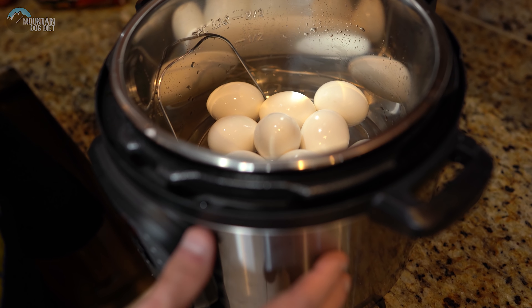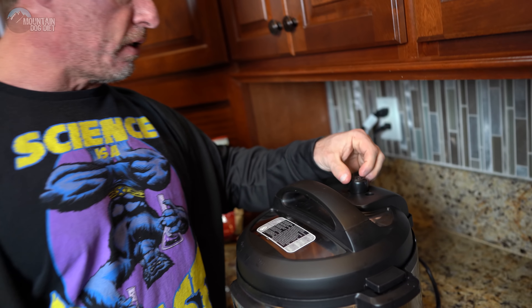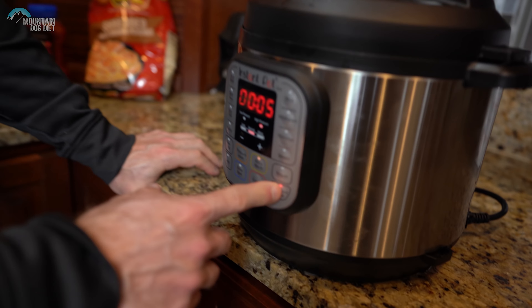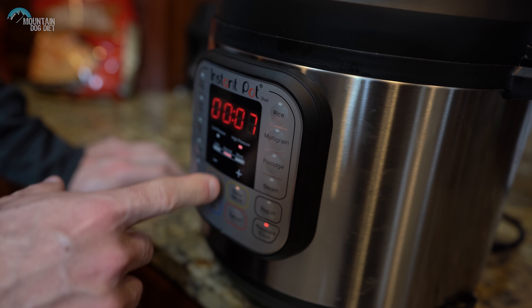We're going to cook the eggs for seven minutes on high pressure. Make sure the eggs are on the basket and the venting is turned off so it can pressurize correctly. We'll set the pressure level to high — it starts at five but we're taking it to seven minutes.